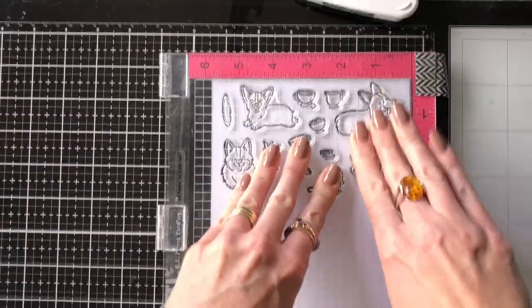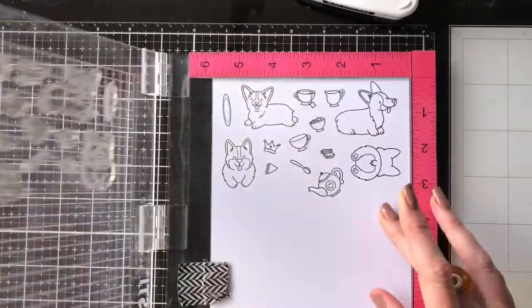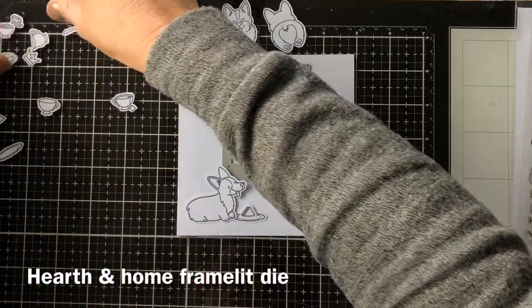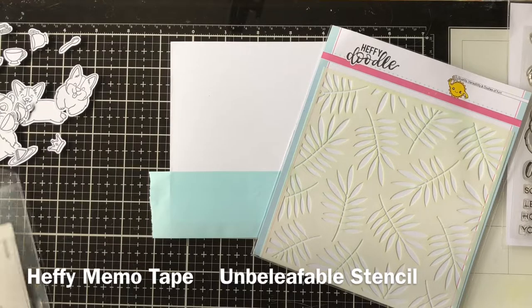I'm stamping out the stamps now in Memento Tuxedo black ink because I'm going to color them in with Copics. I decided on a square card so I could fit a few more of my images on the front, and here I'm just laying them out to see where I want them to go. I've also used my framelit die to cut the window.